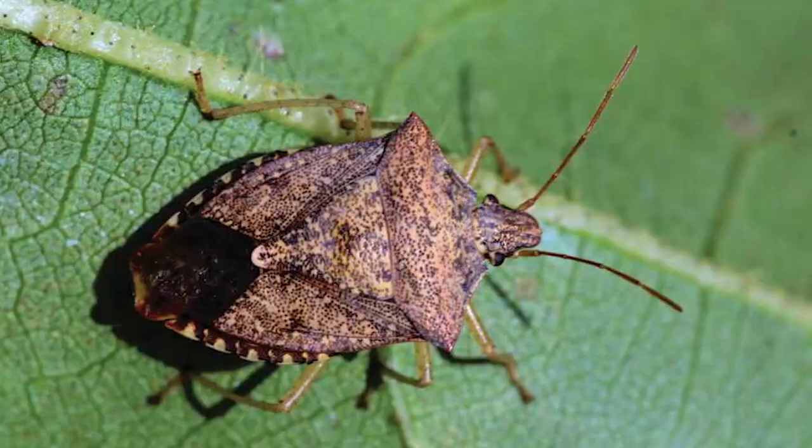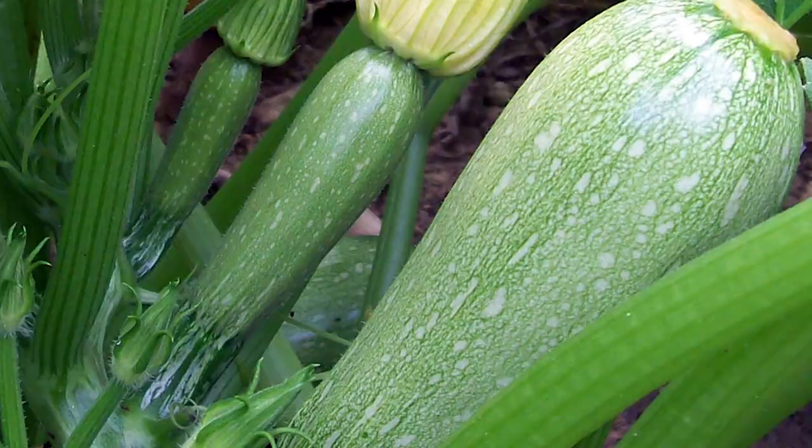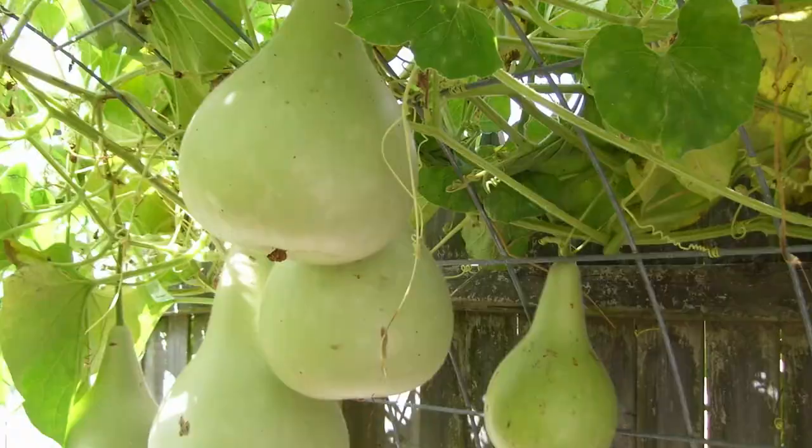So lately we've been having a big problem with stink bugs and squash bugs. It's Georgia, so I hear that's really normal. We're going to go ahead and try to eradicate them as quickly as possible before they take out our zucchinis, our cucumbers, our heirloom pumpkins, and our birdhouse gourds.